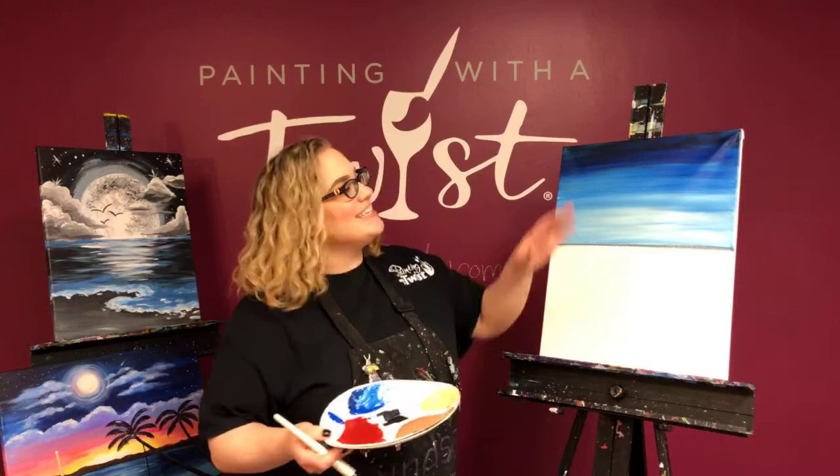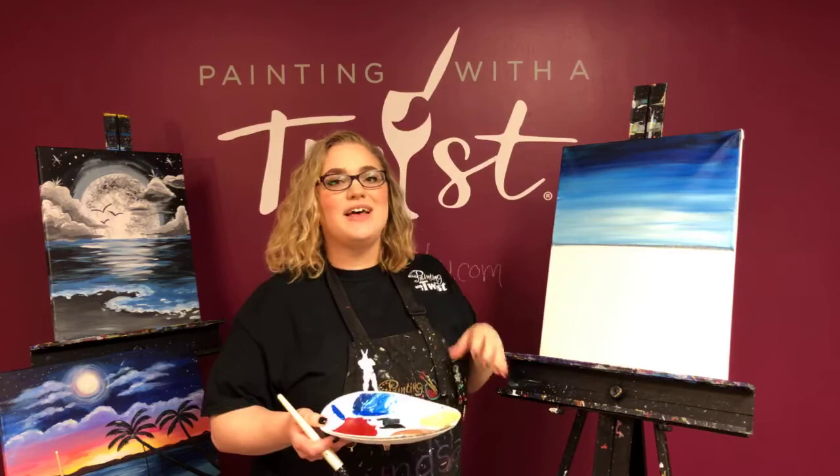Hi guys! It's time to paint some clouds! I'm gonna show you guys a really easy way to paint some very realistic looking clouds.